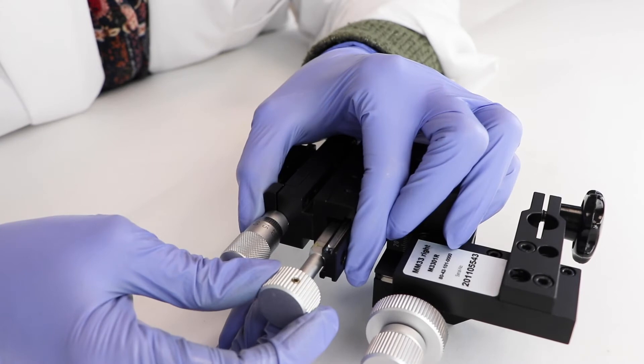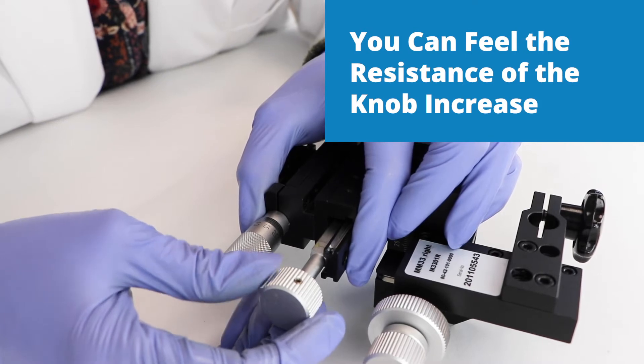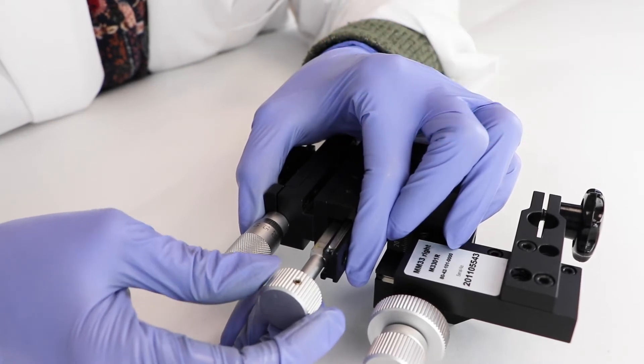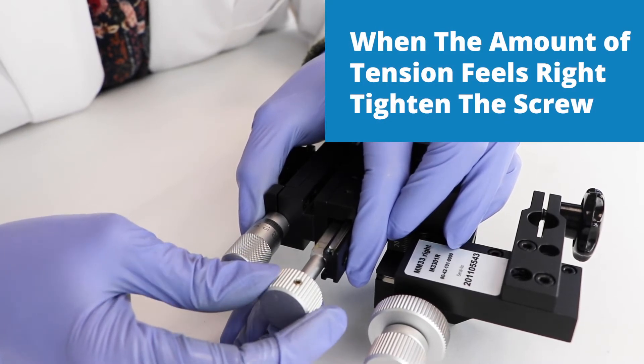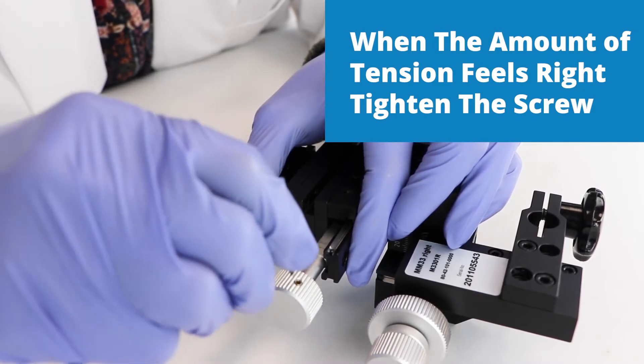The resistance of the knob begins to increase as it compresses against the spring steel and the nylon friction components inside. The adjustment is a little bit arbitrary, so when the amount of tension feels just about right, go ahead and tighten it up again.